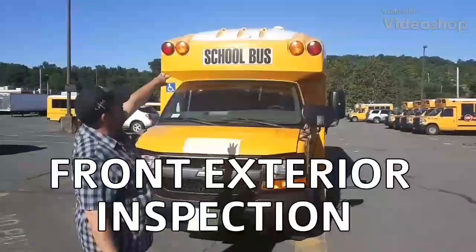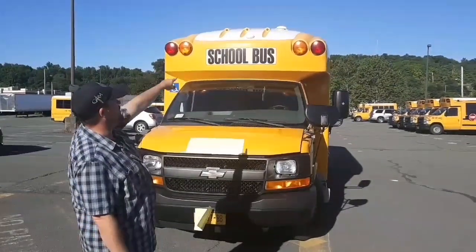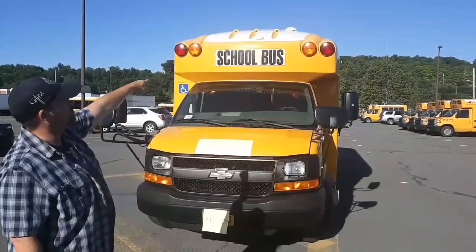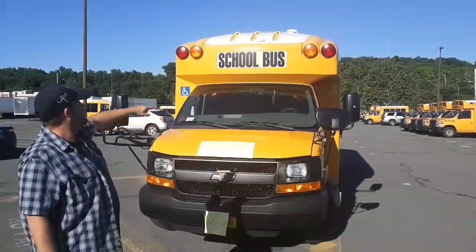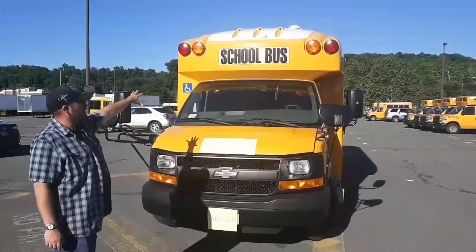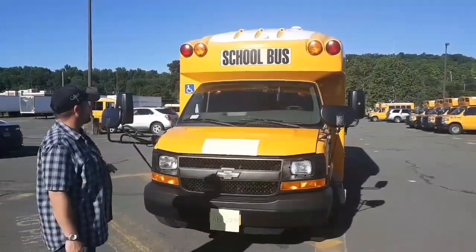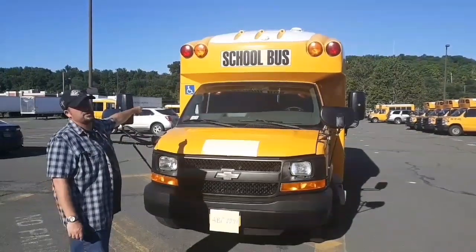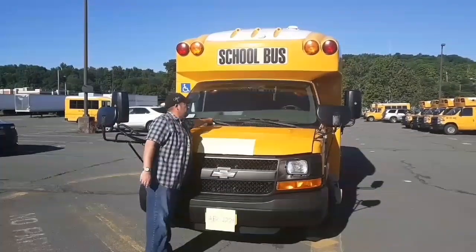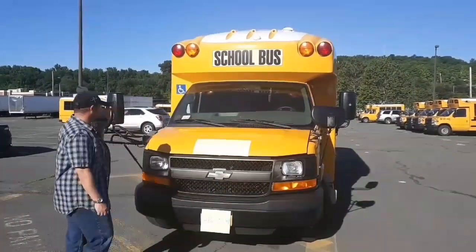My five clearance lights — the three in the middle and the two on the side — are not cracked or broken. My red lights on both sides and my yellow lights are not cracked or broken. My school bus sign is not cracked or broken. My handicap sticker is in place and not peeling. My windshield is not cracked or broken, there are no illegal stickers. My registration and inspection sticker are in place and up to date. My wiper blades are secure, not cracked or broken, and making good contact with the windshield.